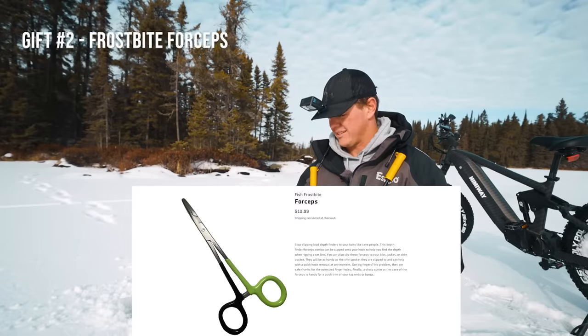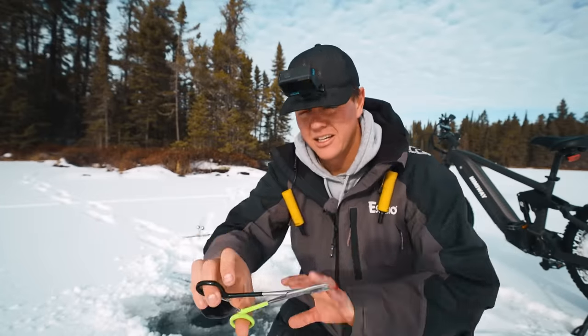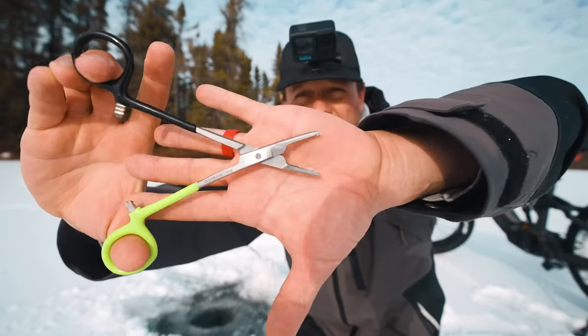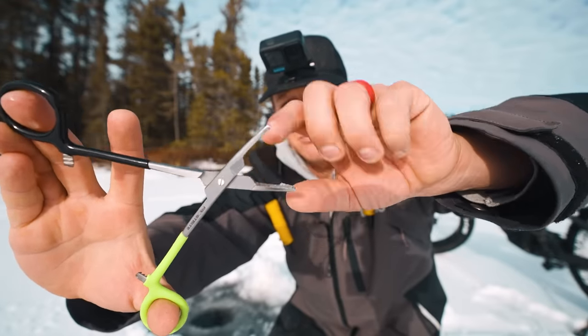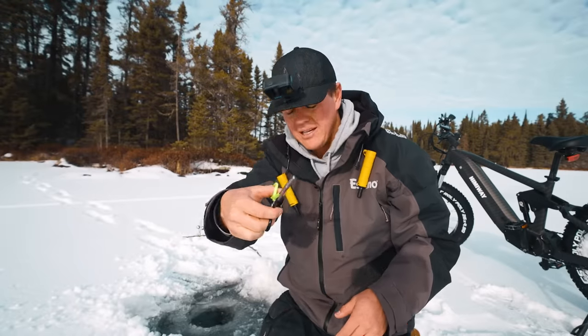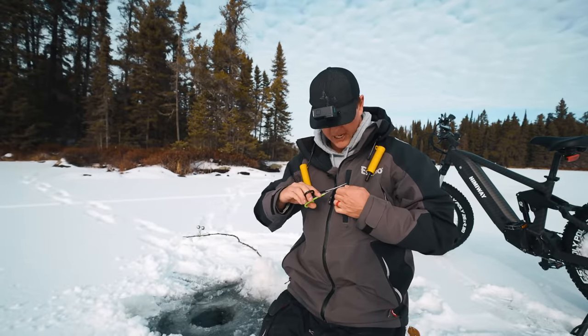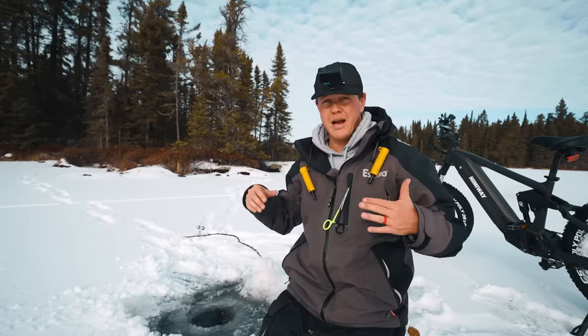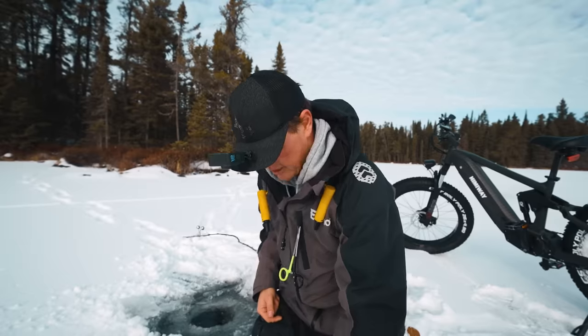So item number two — this is something you probably see hanging off my jacket all the time. These are forceps, hemostats, whatever you want to call them. Basically long pliers, and they've got that cutting edge right there which is great for cutting your leader line any time you need to retie, and then the plier-type nose is really good for getting deep hooks out. They're nice and long, they're very light. I just clip them on my jacket and they're with me all the time, so if I'm running to a hole, moving around, I've always got something to either re-rig with or get a hook out of a fish.